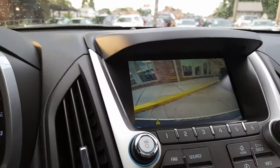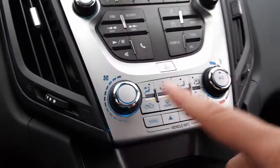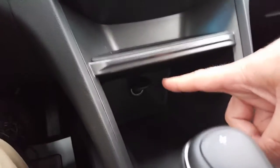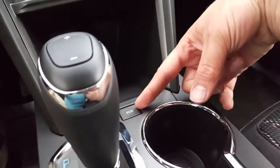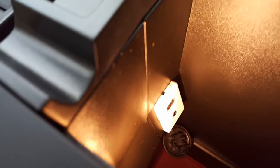Throw it in reverse — there's your backup camera with guidance. Very nice. There are all your stereo controls, your climate controls, auxiliary charger, and eco mode for better fuel efficiency. Here are your cup holders, traction control. The center console has a USB, aux cable, and a charger. And there's your manual OnStar.